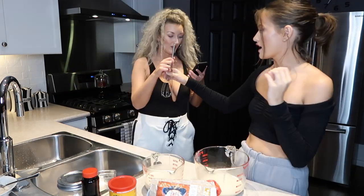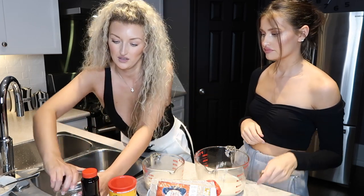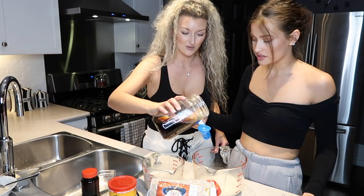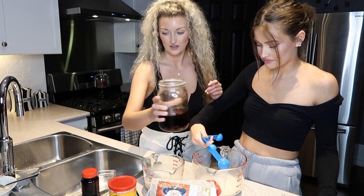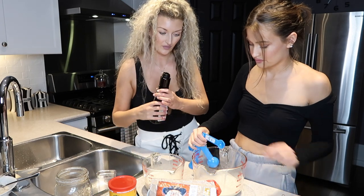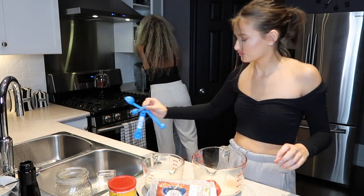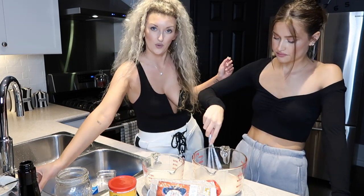So we're going to do chocolate and vanilla. For the vanilla, we're going to whisk one tablespoon of the fresh maple syrup — but you can use whatever you have. Then one teaspoon of vanilla extract — you never want to do too much. And then a pinch of salt. Just kind of do a salt shaker shake. Then whisk that all together.